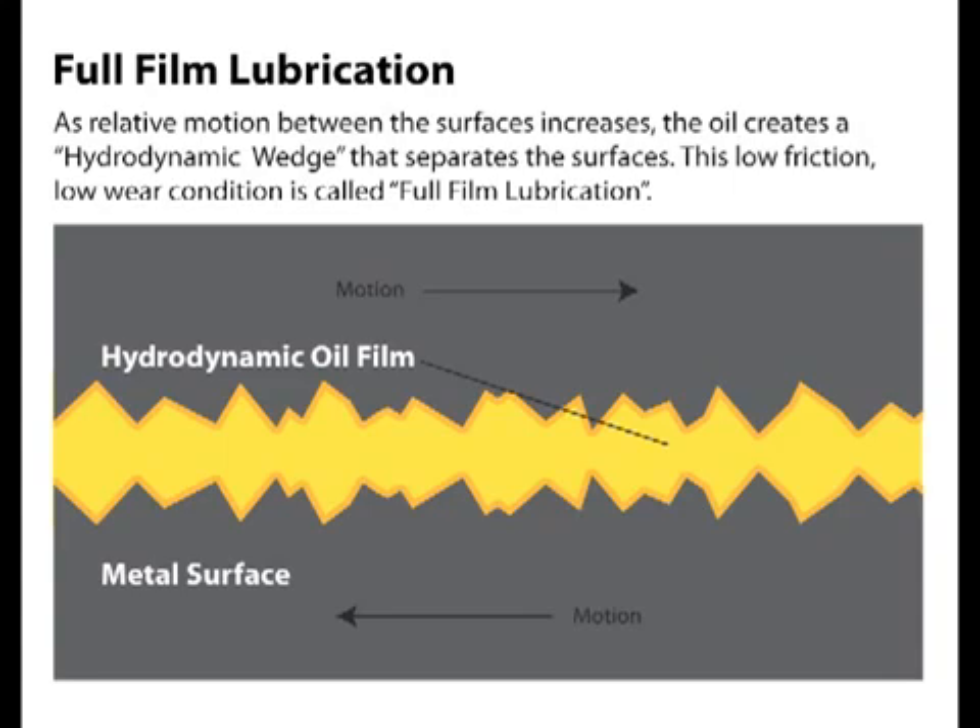When speeds are high and loads are light, you don't need zinc because you're in full film lubrication. As the two surfaces pass by each other, a hydrodynamic wedge is formed — it's kind of like water skiing. As the boat speeds up, the skier rises up out of the water. In full film lubrication, the oil film completely separates the two surfaces, producing low friction and low wear.